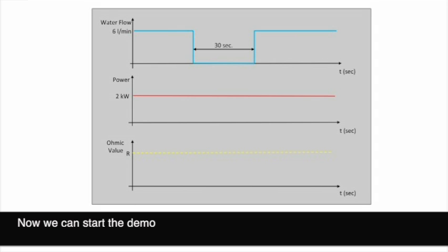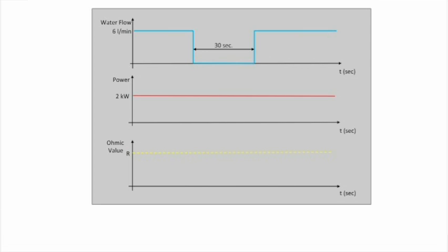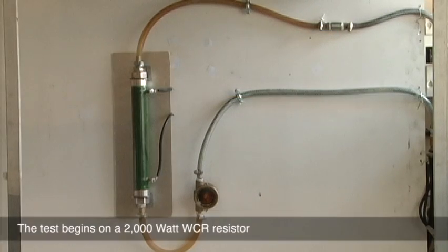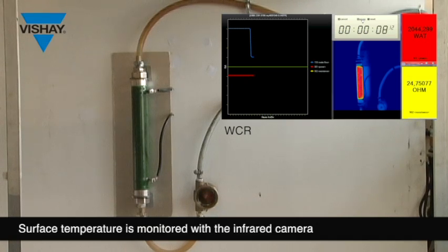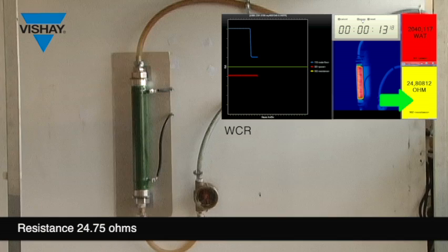Now we can start the demo. Test is launched on WCR at 2000 Watt. Surface temperature is monitored with the infrared camera. Ohmic value: 24.75 Ohm.